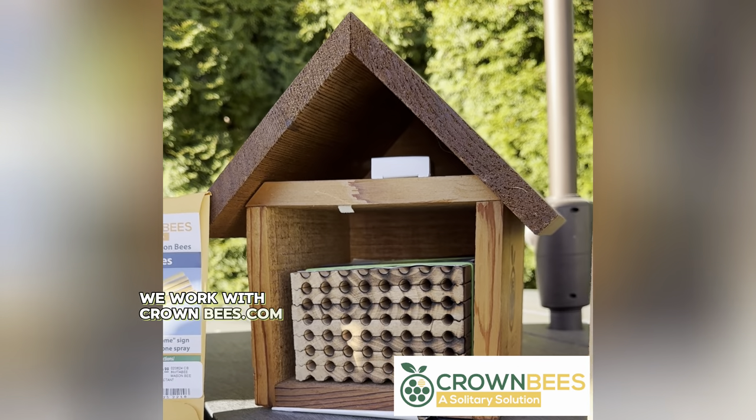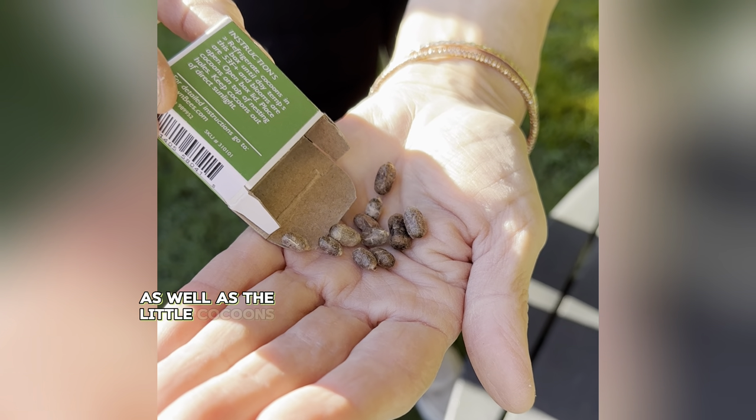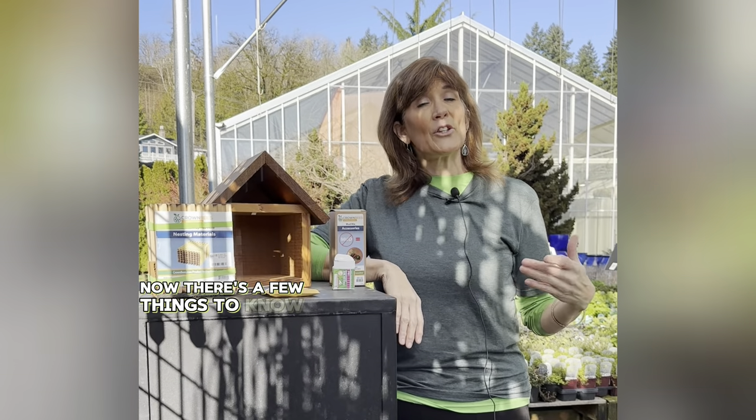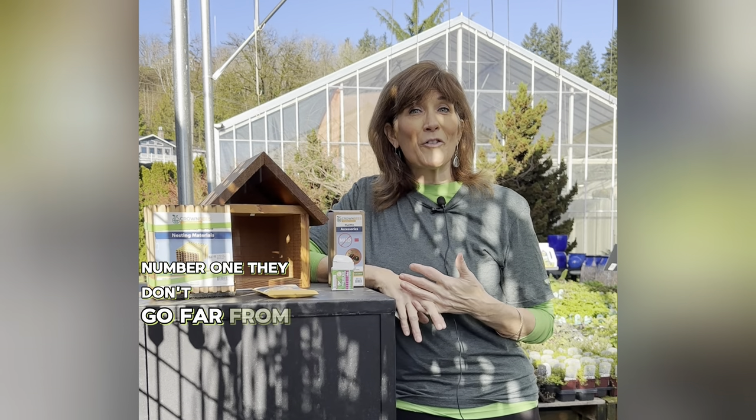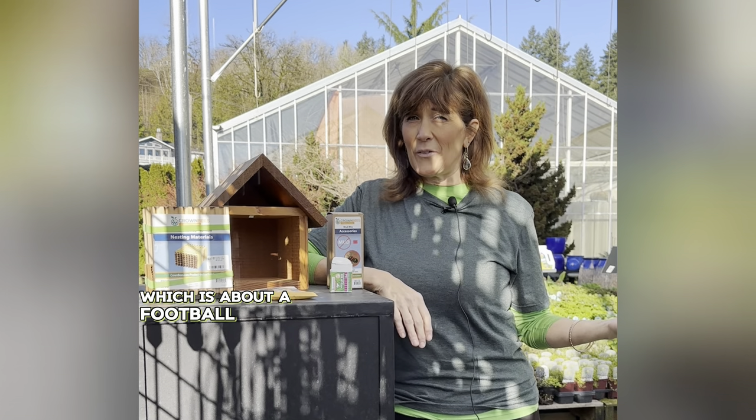Let's talk about how we can create a nest for mason bees. Here at Watson's we work with crownbees.com — that's a very informative website to visit — and we have the supplies here for mason bees as well as the little cocoons. There are a few things to know about mason bees: number one, they don't go far from their nest. They only travel about 300 feet away, which is about a football field.